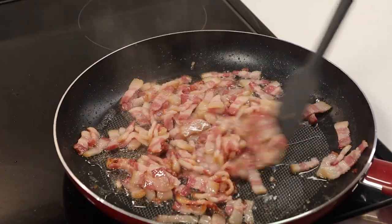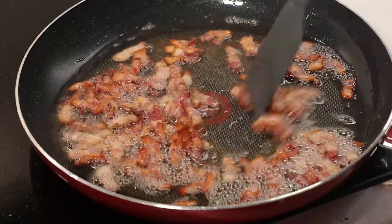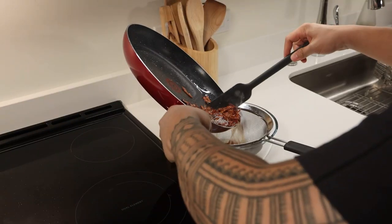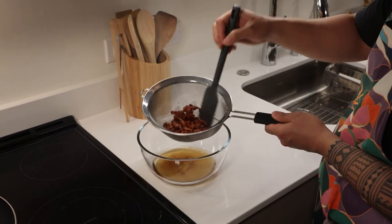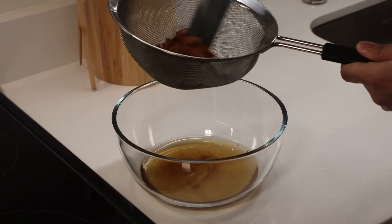Once the water has evaporated, continue to cook the bacon, stirring occasionally for about 10-15 minutes. We're looking for that ideal balance of tender and crisp. Once done, use a fine mesh strainer or slotted spoon to separate the bacon from the fat, and reserve the fat so we can continue to use it to add flavor to the next component in our recipe, the creamy scrambled eggs.